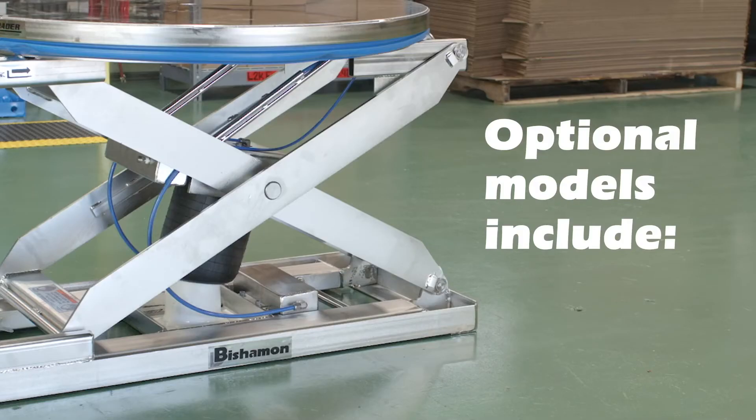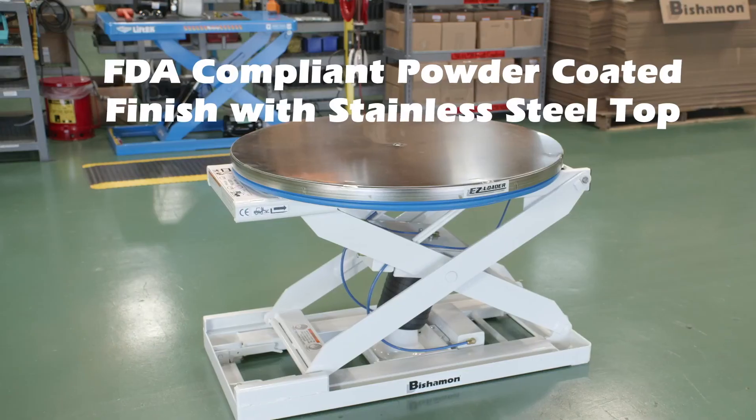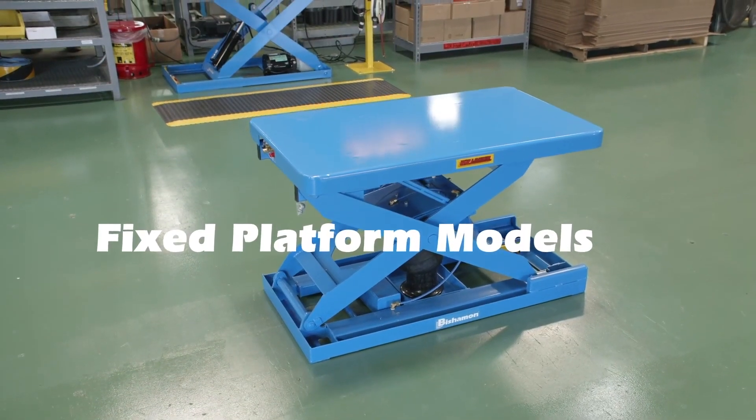Additional options include accordion bellows skirting, and optional models include electro-polished stainless steel for washdown applications, FDA compliant powder coated finish with stainless steel top, and fixed platform models.